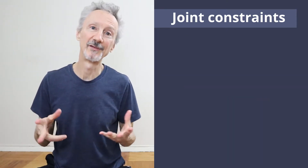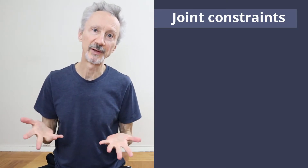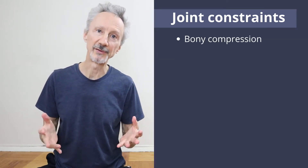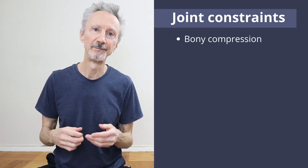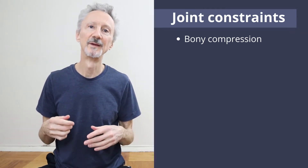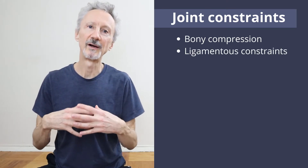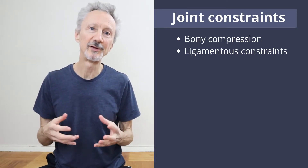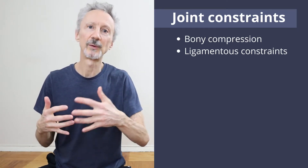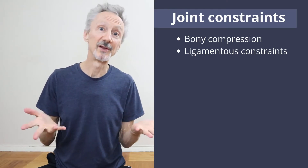To understand the limits of hip movement in Warrior 2, we have to understand the constraints to joint movement. There are four major constraints. The first is bony compression — two bones bumping together. The bones press against one another and there's no more movement possible. The second is ligamentous constraint. Ligaments are tough, fibrous connective tissues that hold bones together at the joints. They limit movement as the joint moves toward its end range — the ligaments become taut and resist further movement.